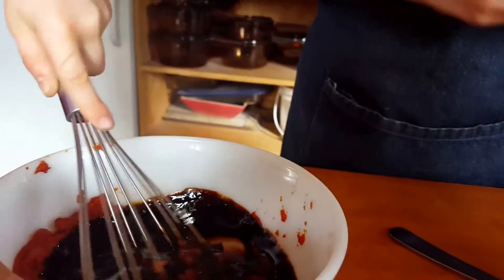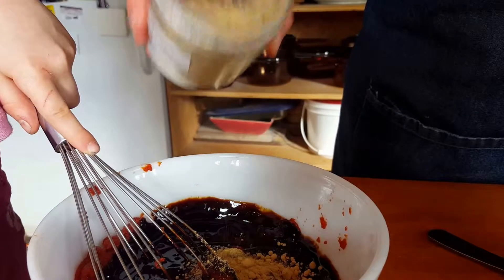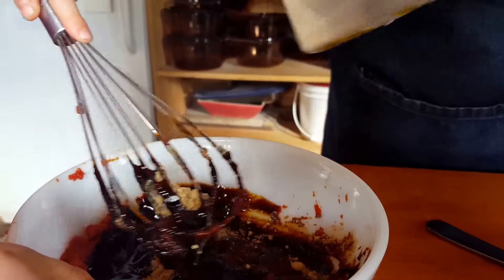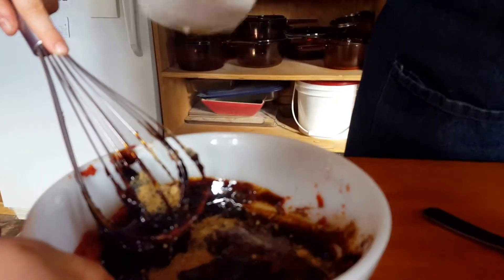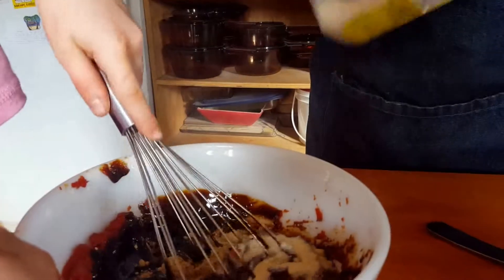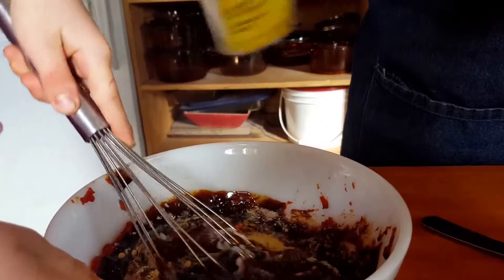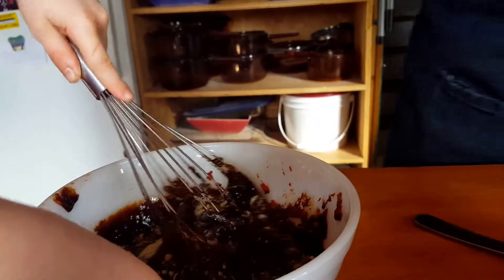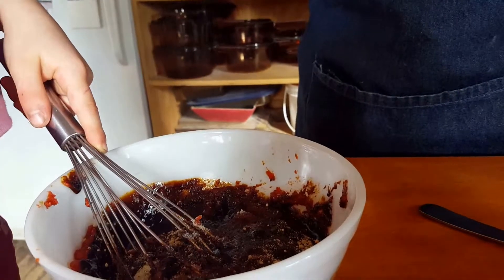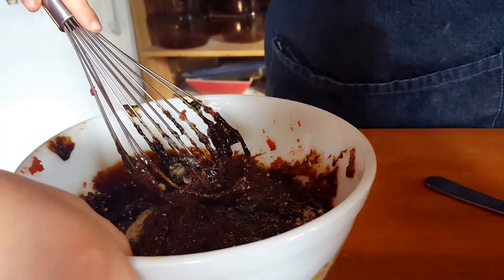She's going to mix that up. The next thing I'm going to put in here is ginger — ground ginger — about a teaspoon of ground ginger. Next thing is some onion powder, about a teaspoon, and about a half a teaspoon of garlic. Some salt — put a good half teaspoon to a teaspoon. Some freshly ground pepper.